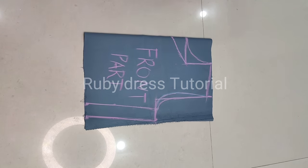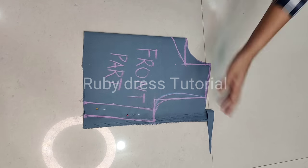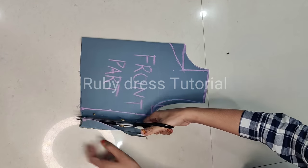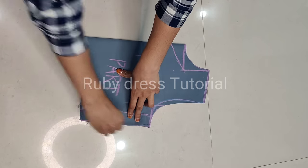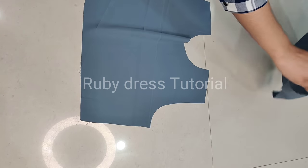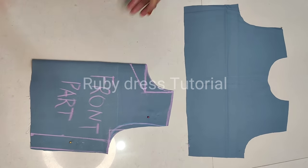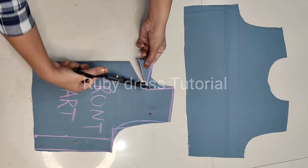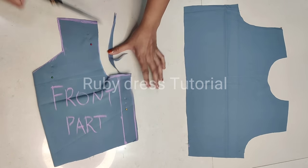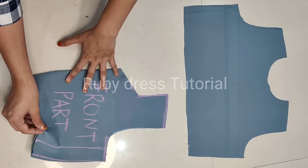We will cut the back part first. After cutting the back part and the sides, we will proceed to cut the front part. We will keep the front part two-folded and secure it with pins, then cut the neck marking we made for the front part. After that we will also cut the armhole. Finally the front part cutting is also done.